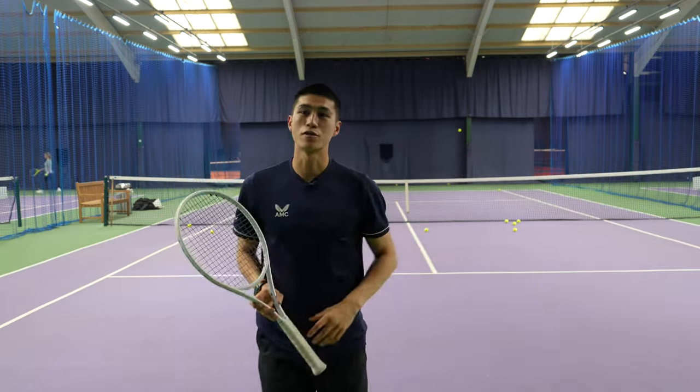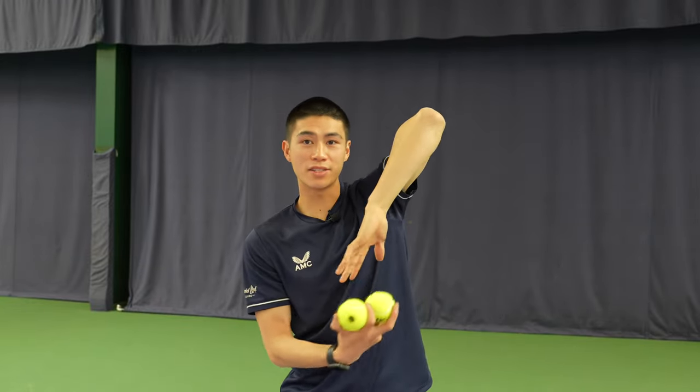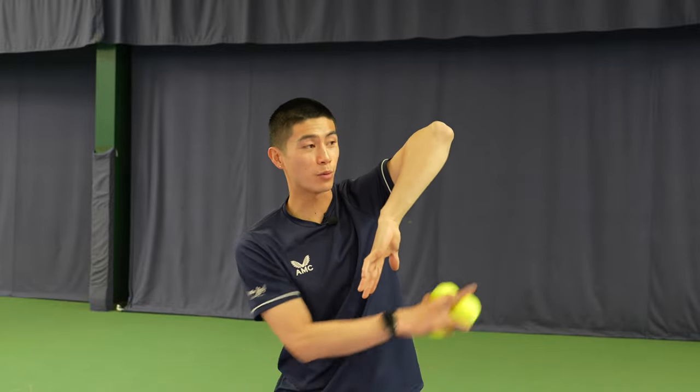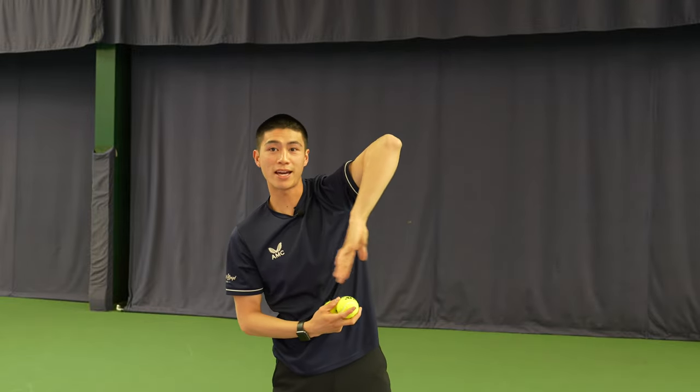As you can see, I'm also finishing with a nice high elbow. The second exercise: I want you to toss the ball up into the air, and then once you've caught the ball, relax with your hand. As you can see, my hand is edging outwards towards the side of the court. So I'm going to do one toss with the ball — catch and relax. As you can see, my hand is turning outwards.